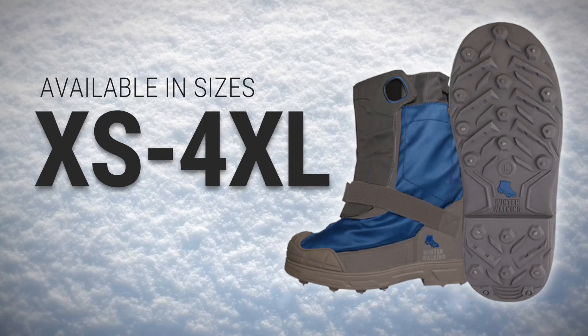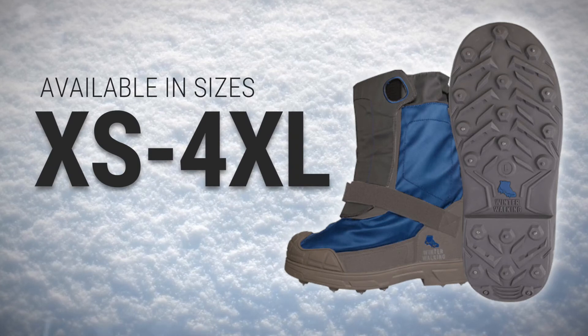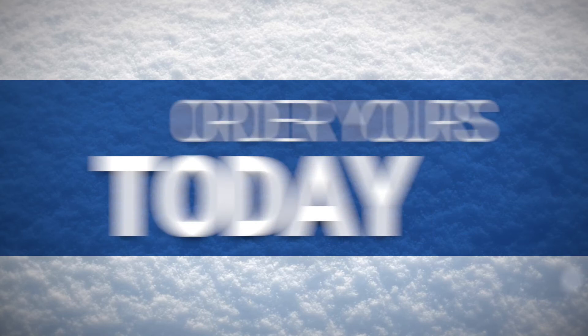Available in sizes extra small to 4XL, Icegrip's Overshoe will fit a wide range of boots and shoes.